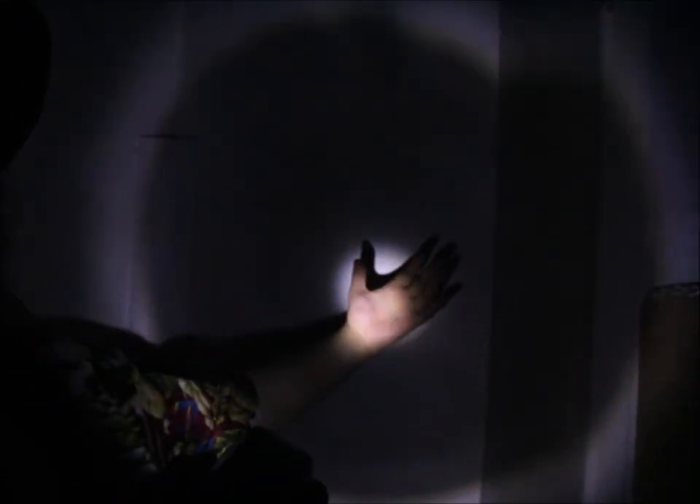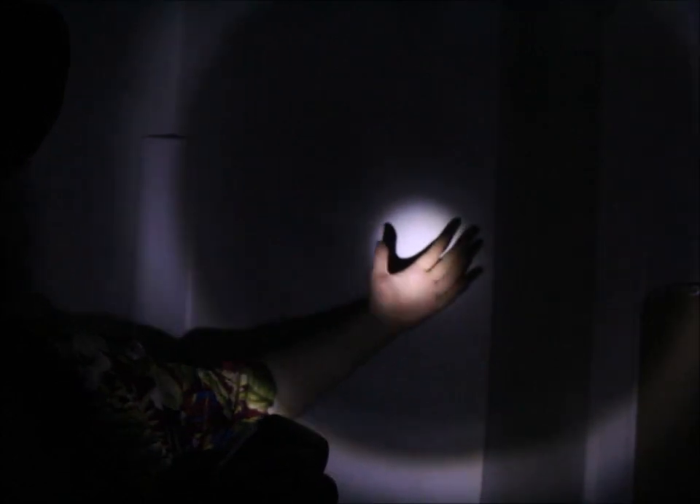It's a rather directional beam, but it is bright — really bright enough to see everything you need.